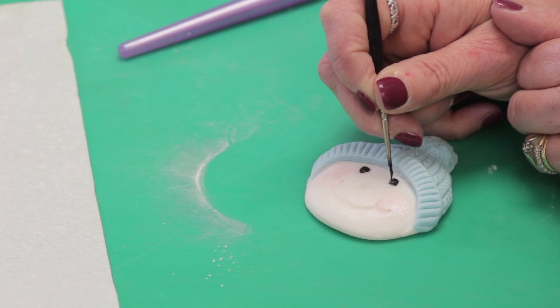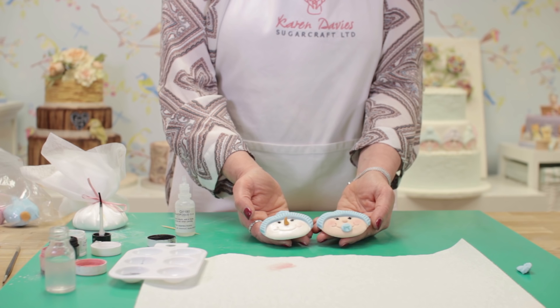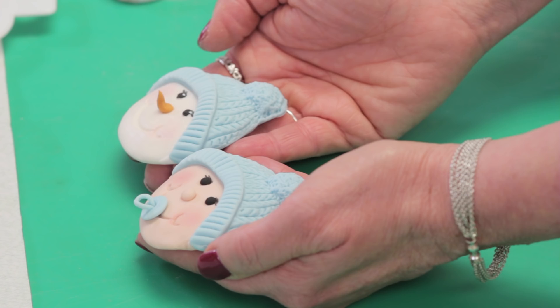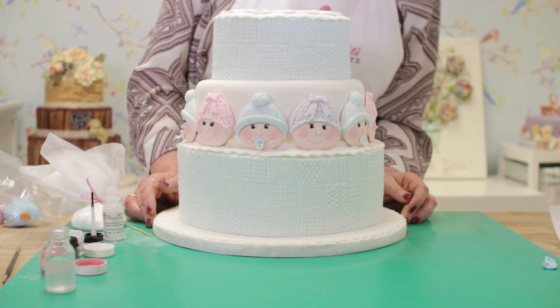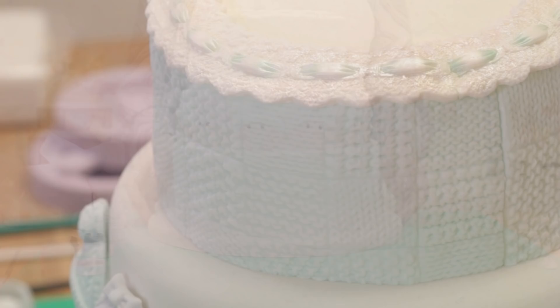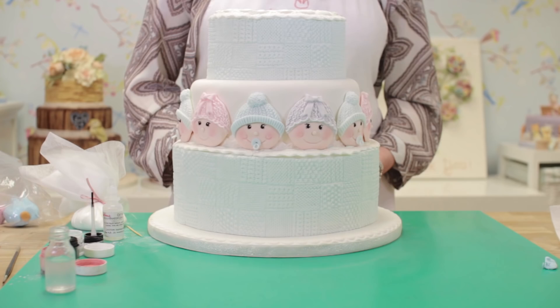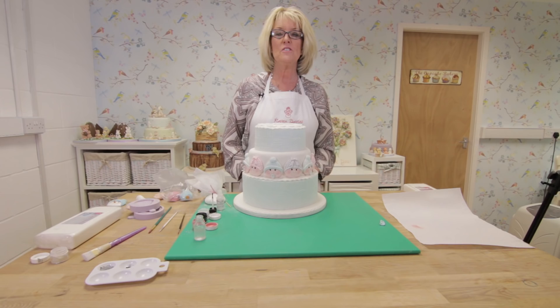There's your finished snowman head and your baby face — they're an ideal size also for cupcake tops for baby showers and Christmas parties. Here are the baby faces with girls and boys around this cake. I've also used our patchwork squares mould for the side designs on the top and bottom tiers, and our Elizabeth lace around the top to finish it. If you liked this video, there are plenty more on our website or YouTube channel at www.karendaviscakes.co.uk.